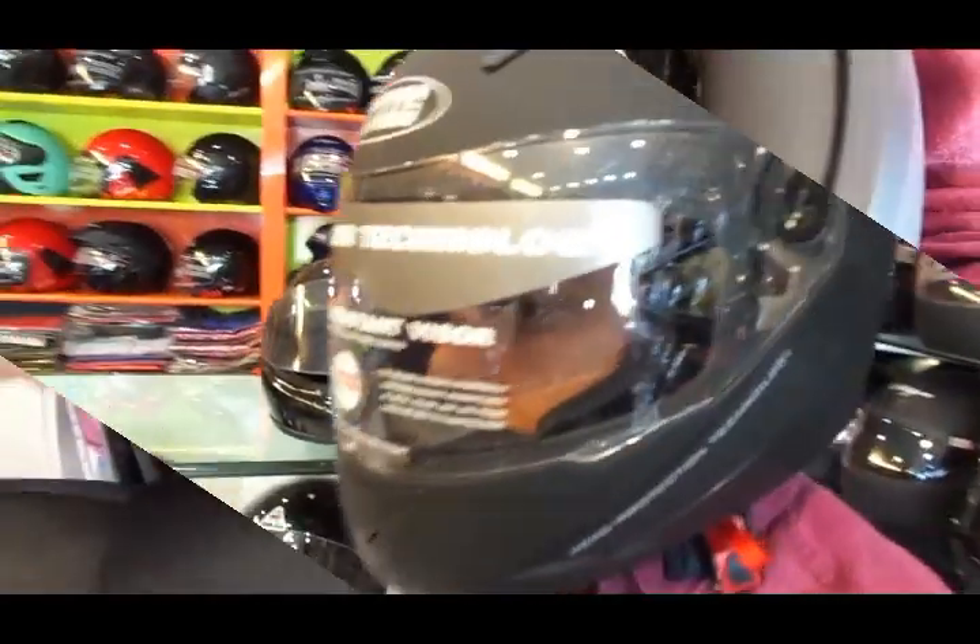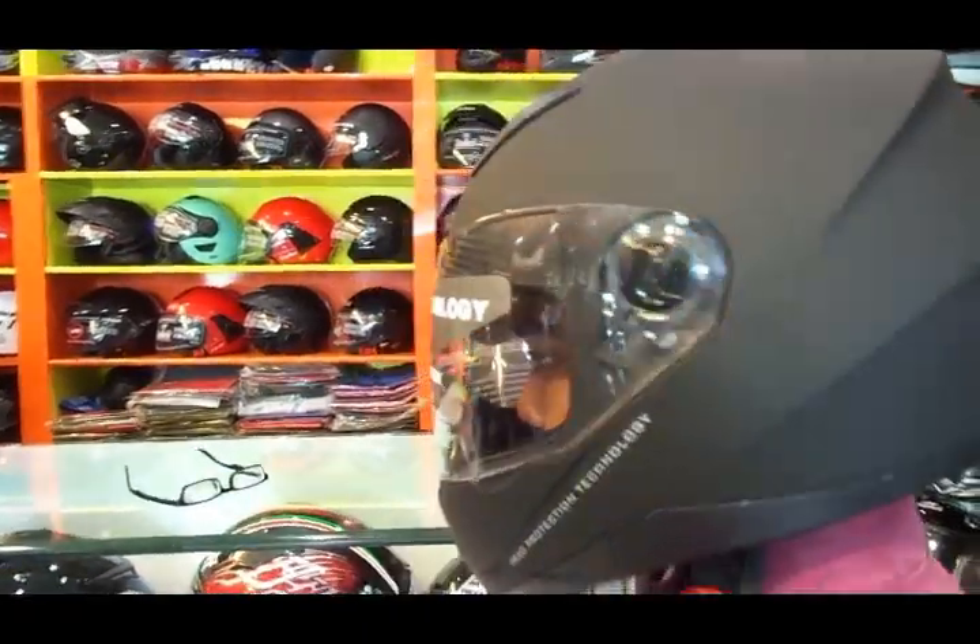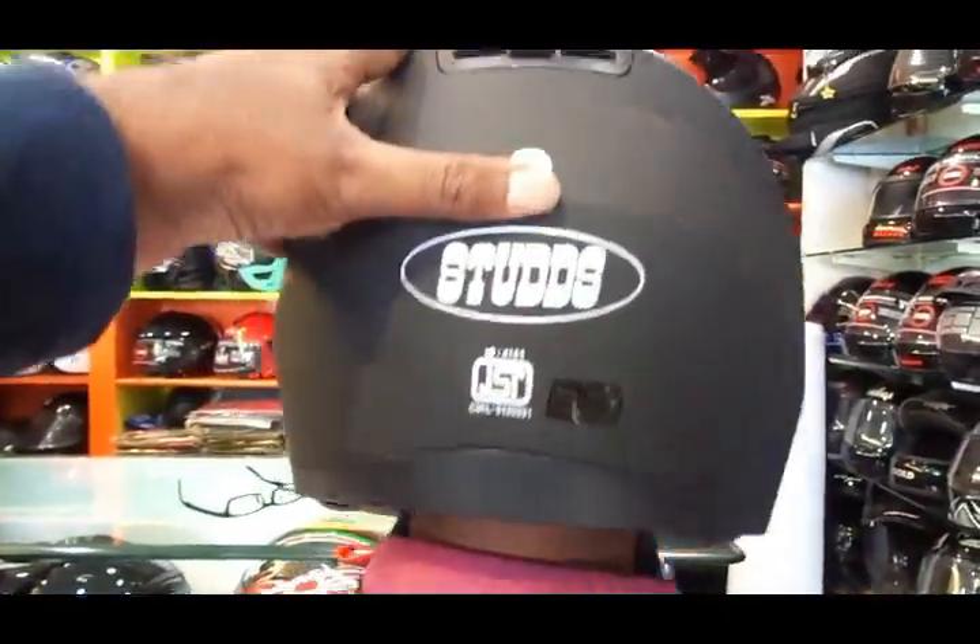You get removable and replaceable inner liners, which is always good. There's a quick release mechanism for the visor for easy visor replacement, and a quick release chin strap mechanism for ease of operation. You also get regulated density EPS concussion padding.